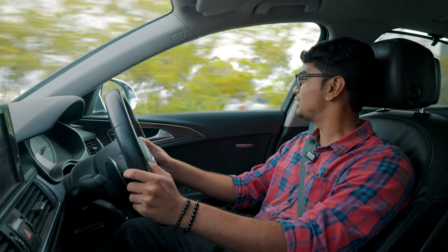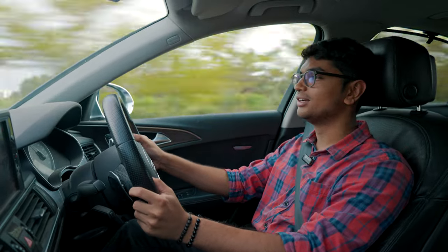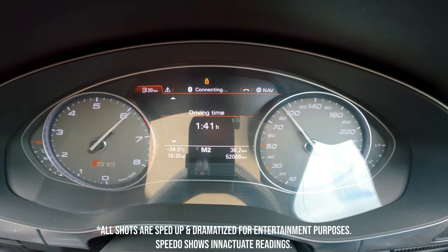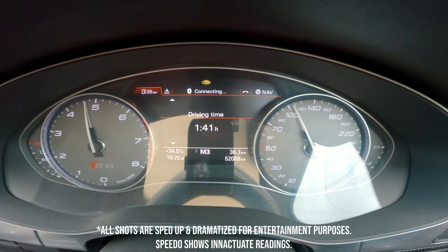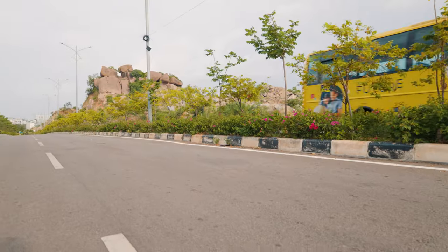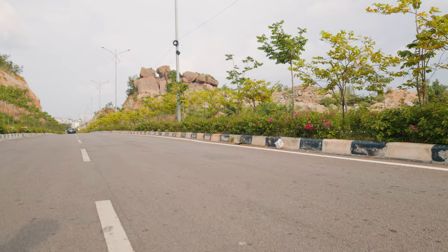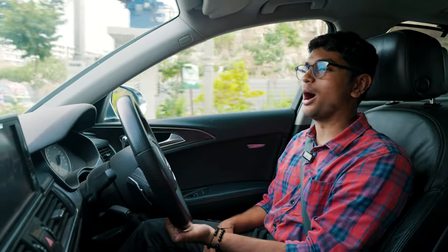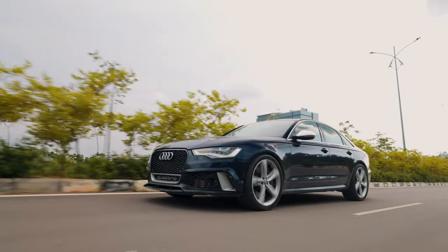Shift down a gear, step on it — this thing just pushes you back into your seat and sends you to outer space. That's how much power and torque this thing has.